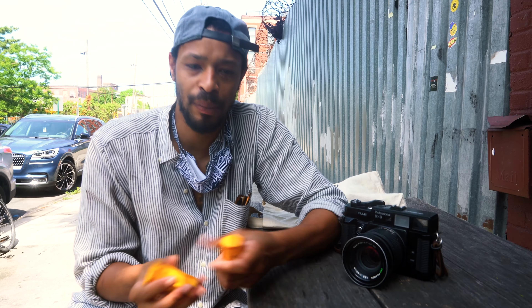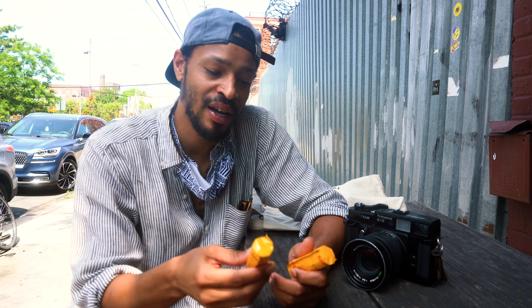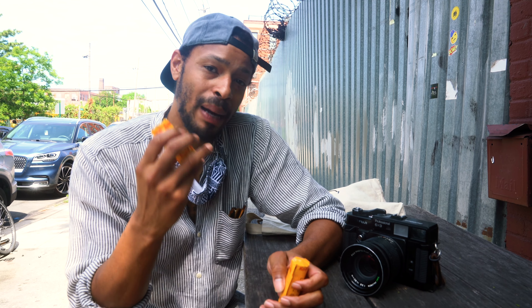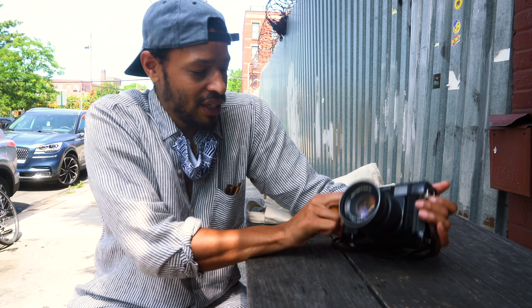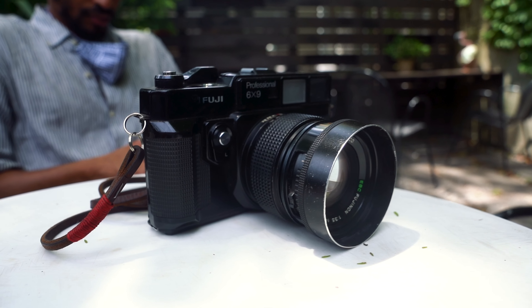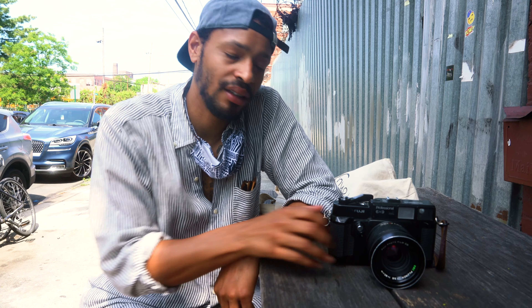We haven't ventured here very much. We picked two films: Ektar 100 and Ektachrome 100. I thought it would be fun to compare the two. Ektar really pushes the reds, and in Ektachrome the blues really pop a lot. So let's just kind of see what we get. I'll be shooting my Texas Leica, my baby, which I've shot a couple of videos with as well — probably the only camera I'll be shooting film with for the foreseeable future. It's a nice day and I'm just going to walk around and see what we can get. Let's roll.